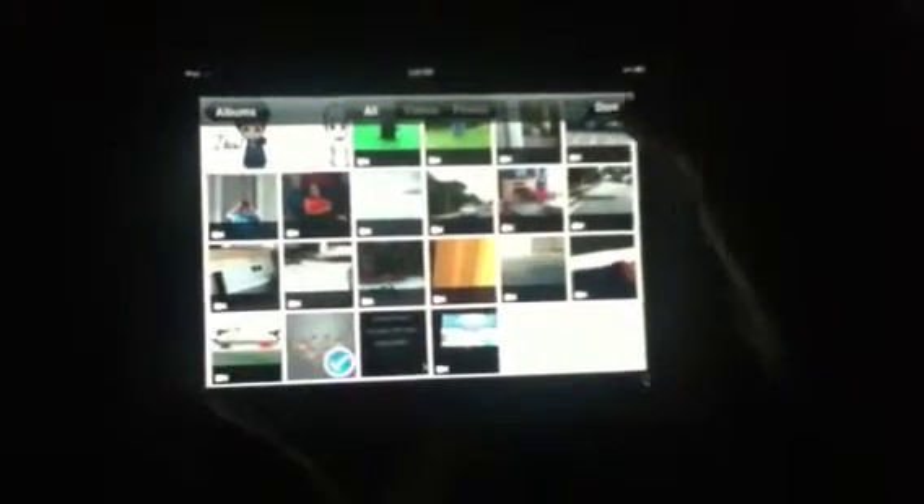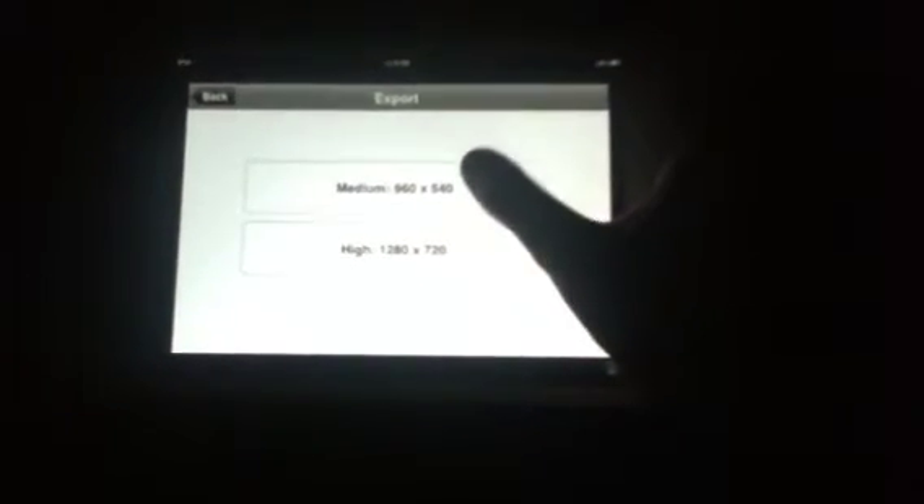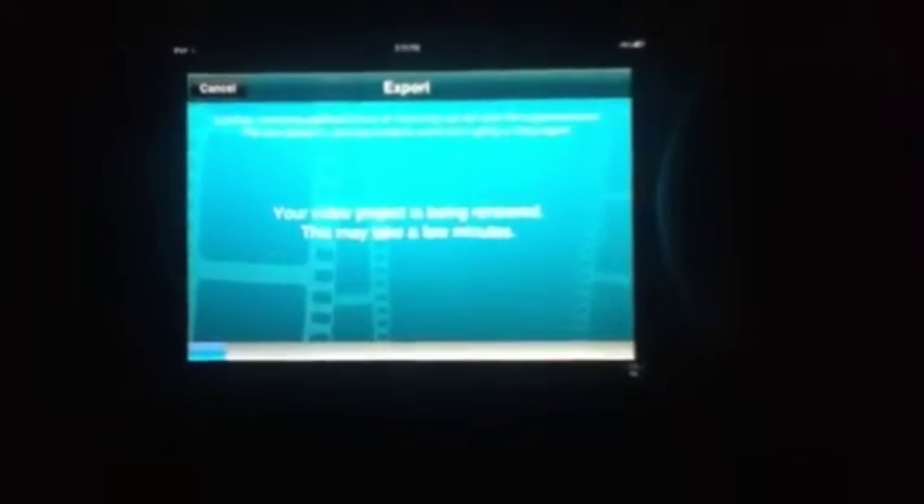Then you're going to render it all together to make it one video. Hit Preview and you can watch the whole video right there. Then you'll hit Export and choose High or Medium quality — I'm gonna hit High — and just wait till it's done. That's pretty much all.